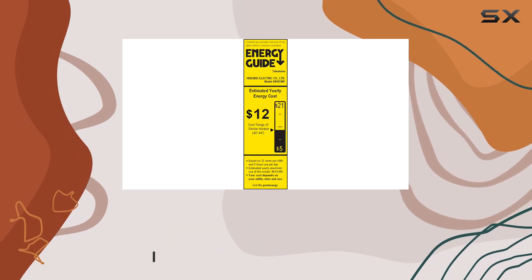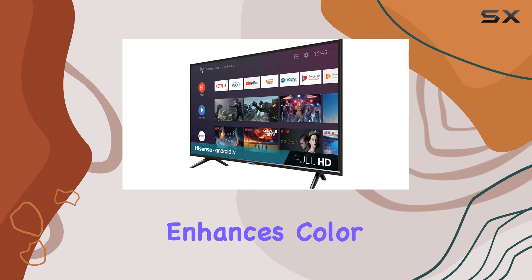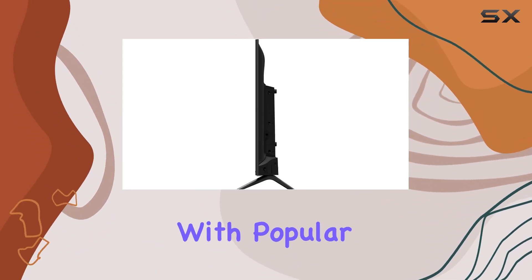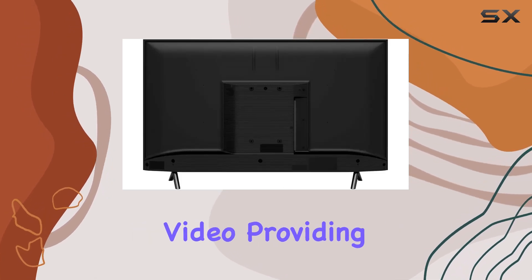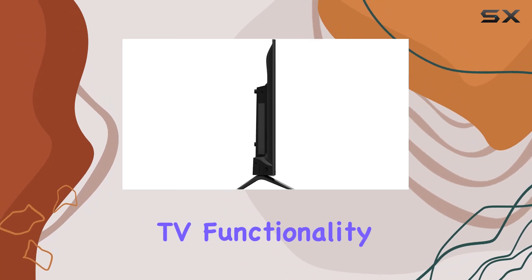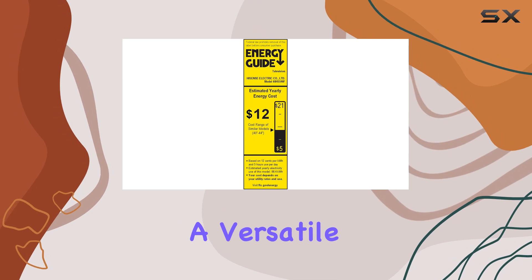The 1080p resolution ensures crisp and clear visuals, while the LED display technology enhances color reproduction. One standout feature is its compatibility with popular streaming services like Netflix and Amazon Instant Video, providing easy access to a plethora of content. The Android Smart TV functionality opens the door to a world of apps, turning your TV into a versatile entertainment hub.